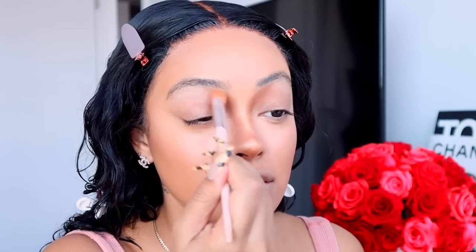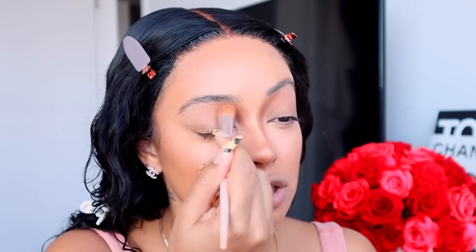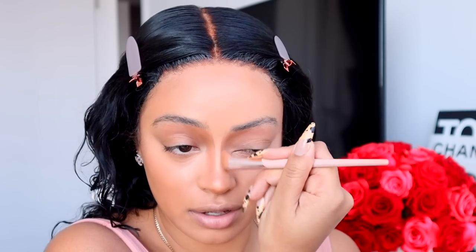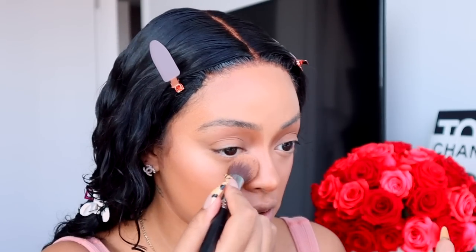I apply the brightener right under my eye only in that crevice area and I let it sit for a bit before blending. Then I take my Fenty brush and blend out the nose contour — I always push the contour up into my brows to create a more sunken-in lid. I have very big but kind of flat eyes, especially from the side profile, so I like to create that shadow in the crease with contour. Now going back in with the concealer brush and the brightener — pressing it in, overlapping the lighter shade on top of the darker. I don't like any harsh lines, I want everything super smooth and blended. I use my finger in the middle then the brush to go over everything.